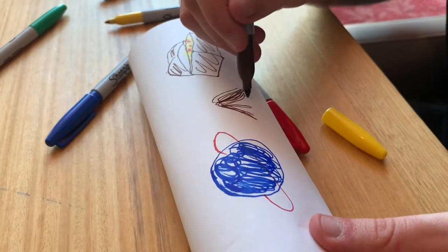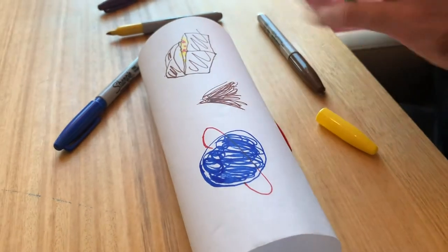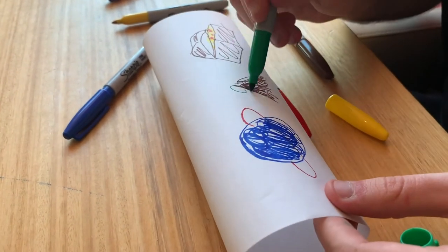When I'm done exploring, I like to draw what I saw on my telescope. This helps me remember what I saw for next time, and it also makes it look really cool.